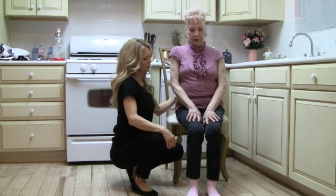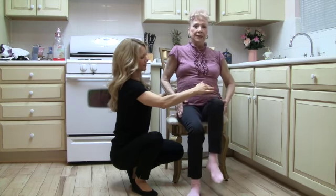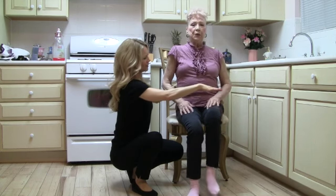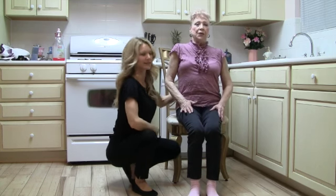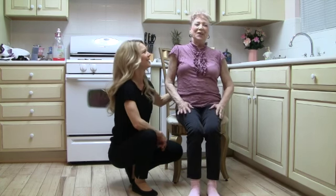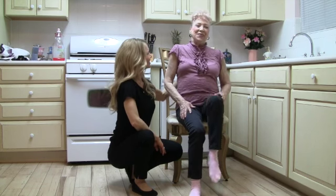Now we're going to round two. Right knee up and down, then left. One, two, three — pull your belly button in. Four, five counting out loud, having fun.